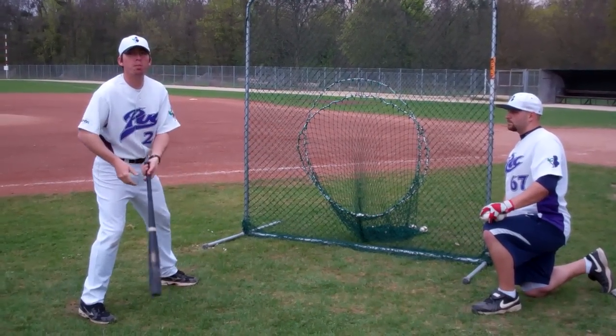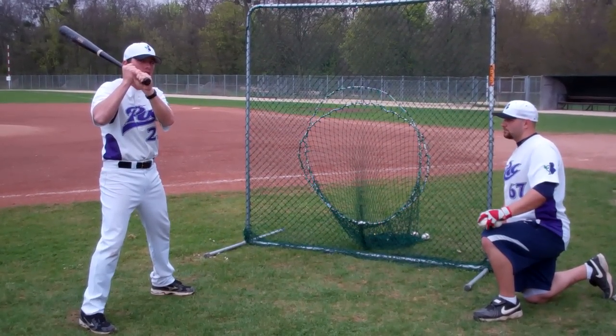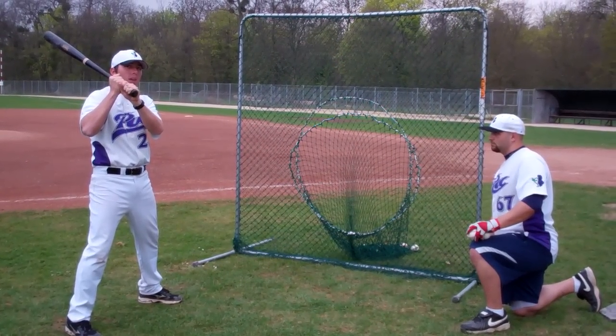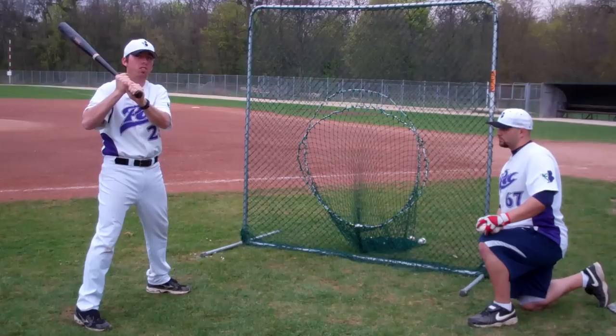Basically, you force the player to put the bat on their shoulder and slightly pick up the bat just before they swing. This enables the bat to be in the proper position and prevents the player from starting their hands in different spots before every swing.